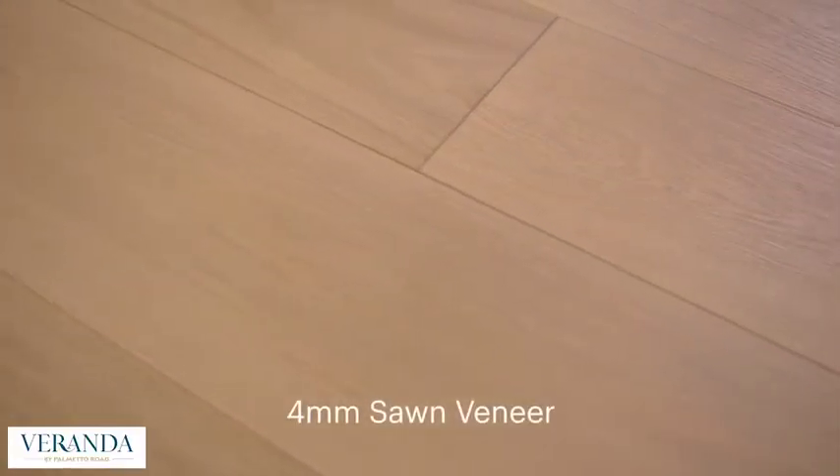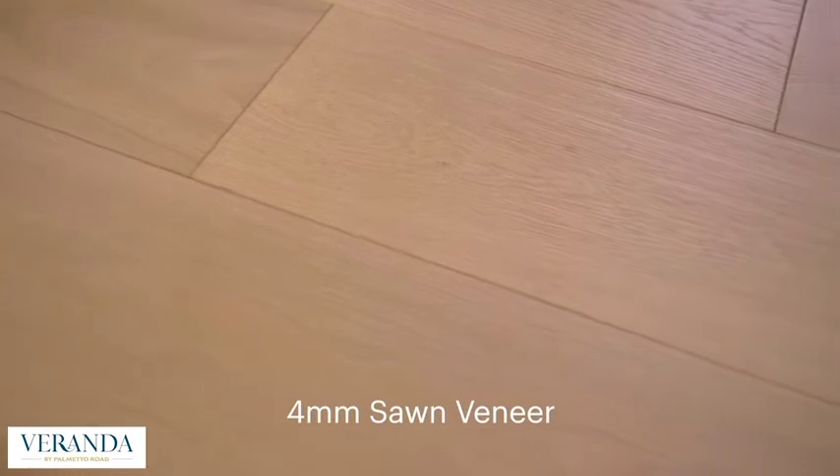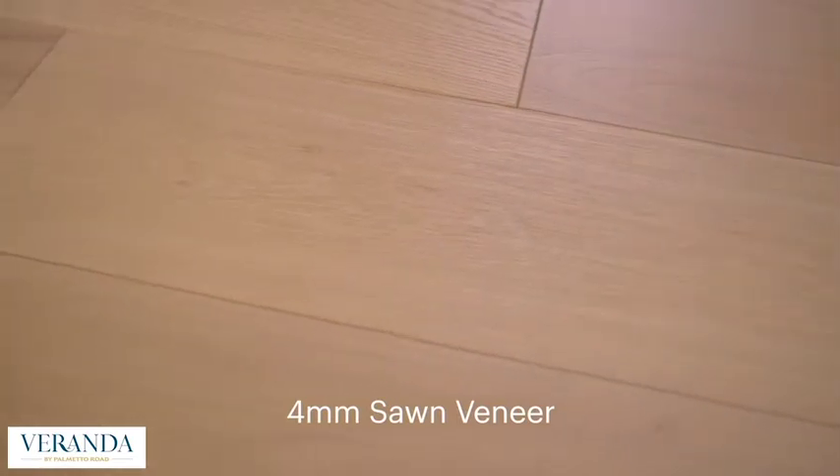One of the features that we love is the 4mm saw and face. What we see here is you get this tremendously nice piece of top wear layer. With that, you get the nice straight grain and the unique character that you'll pull. People don't always understand engineered flooring, and when you look at this 4mm layer, there is a perceived value to the consumer. Having that thick top wear layer helps show the quality of the product.